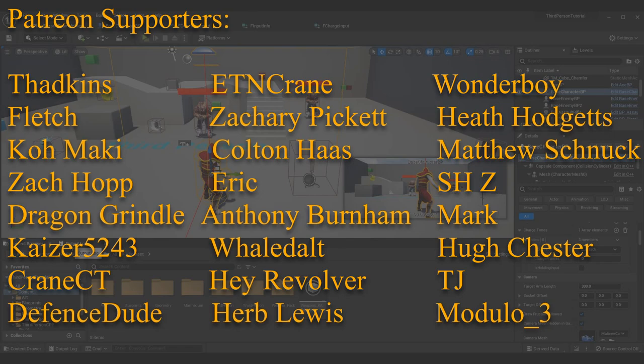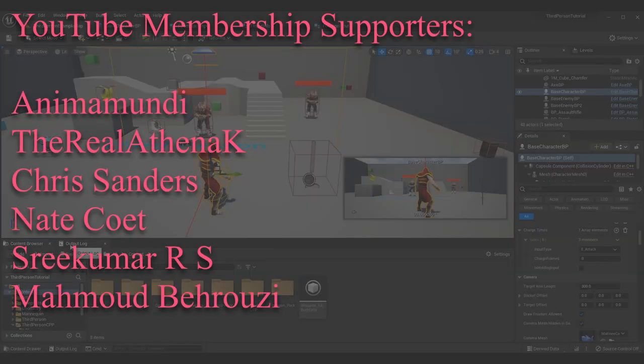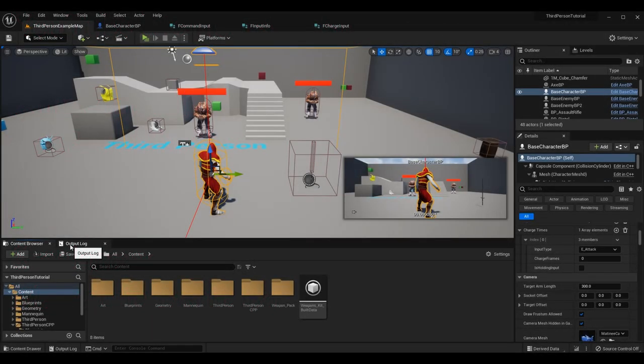I also want to take a moment and give a huge thank you to all my Patreon supporters and YouTube membership subscribers. Thank you so much for all the love and support you've given me for these tutorial series throughout the years. You all being as excited as I am about these episodes makes it really enjoyable to put them out week after week.